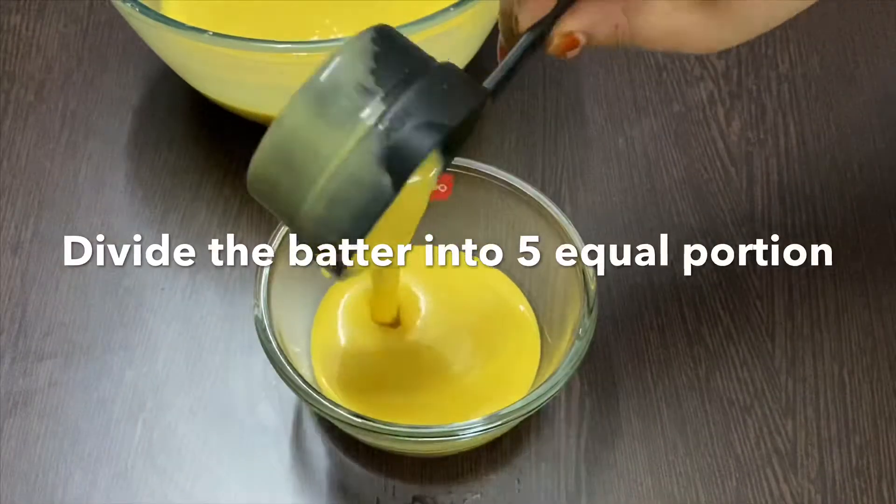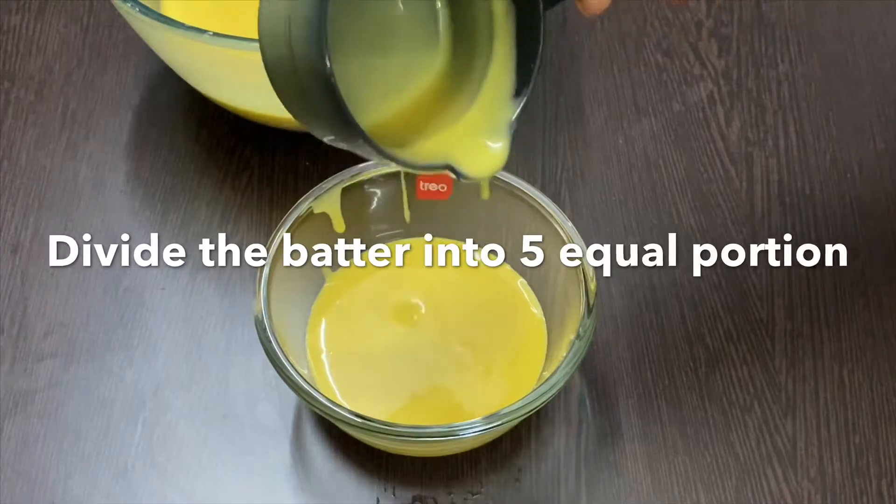Divide the batter into 5 equal portions and add the colours according to your choice.